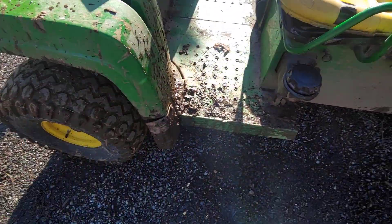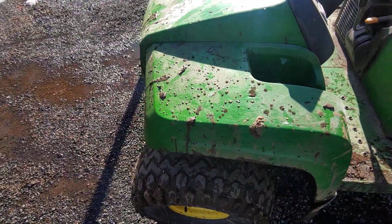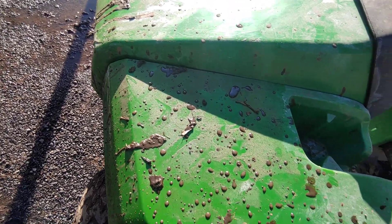All three tires on this came with it — we just had to buy one new one because it kept leaking air.